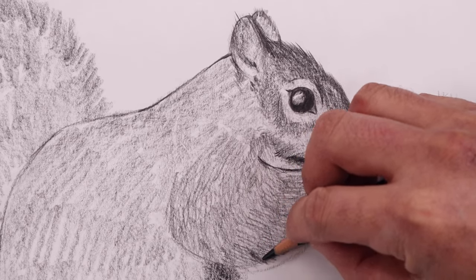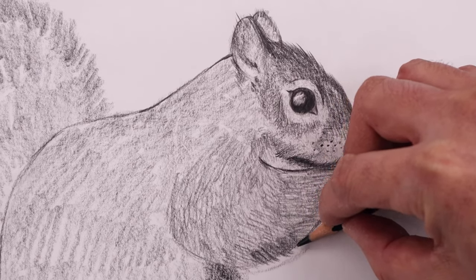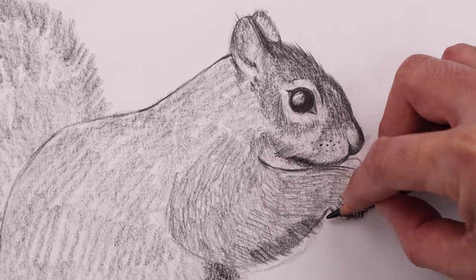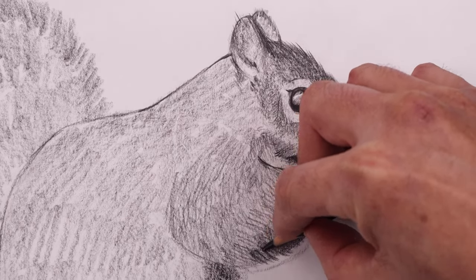Going back to add a shadow across the bottom of the arm using the side edge of our pencil, doing that same technique of adding that fur — we can just overlap the edge of the arm and just soften that up as we go up.